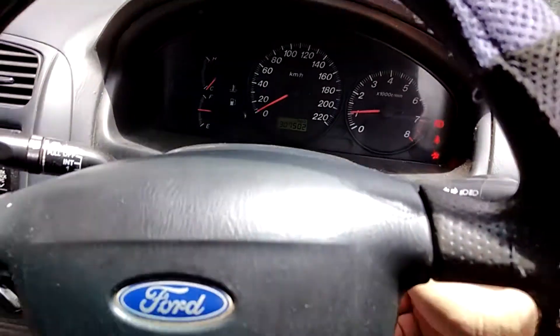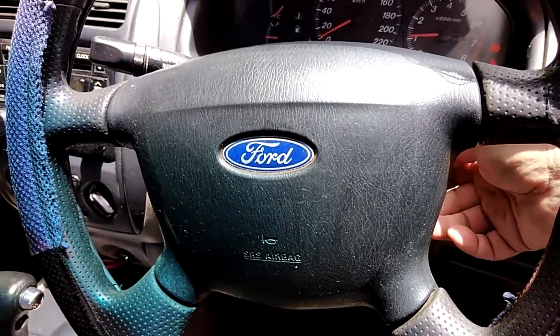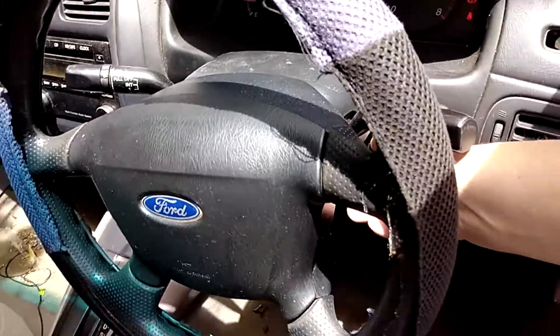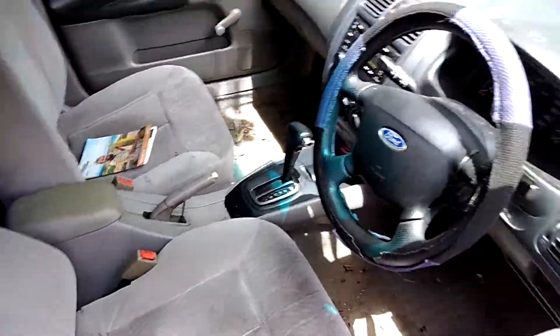All done — all keys lost, repaired the ignition for a 2001 Ford Laser. Thanks for watching.